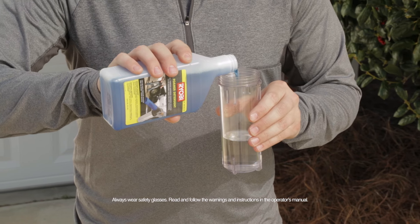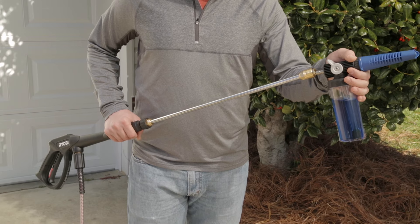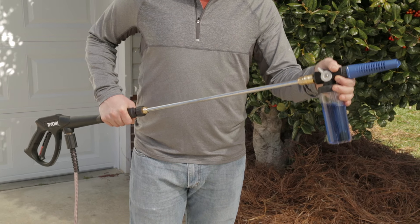RYOBI Foam Blaster. Fill the reservoir with four ounces detergent to four ounces water. Then attach the foam blaster to a quarter inch quick connect spray wand.